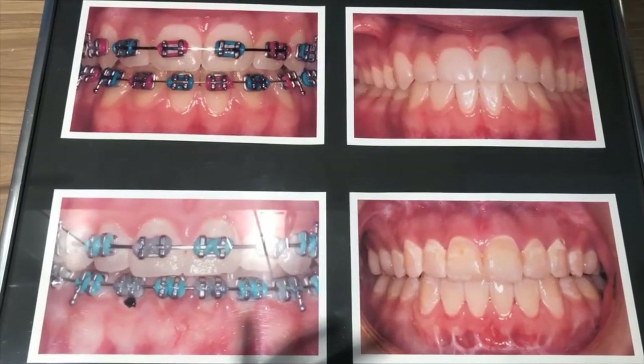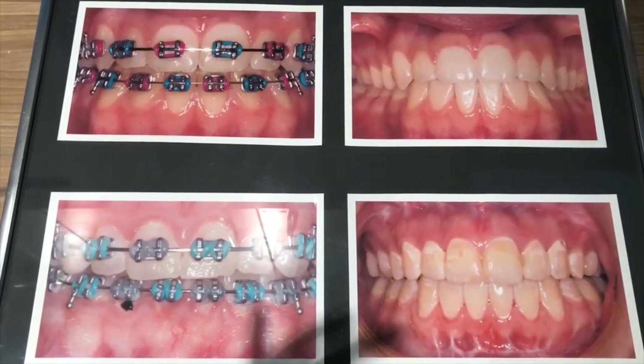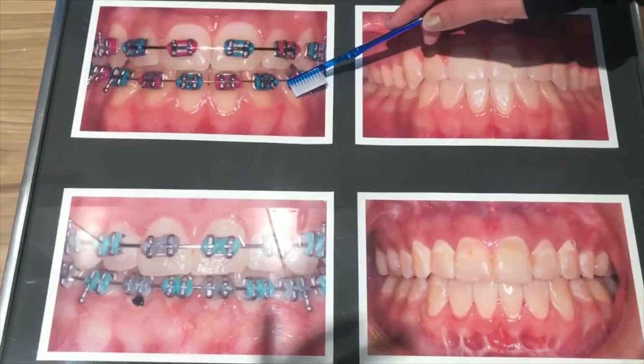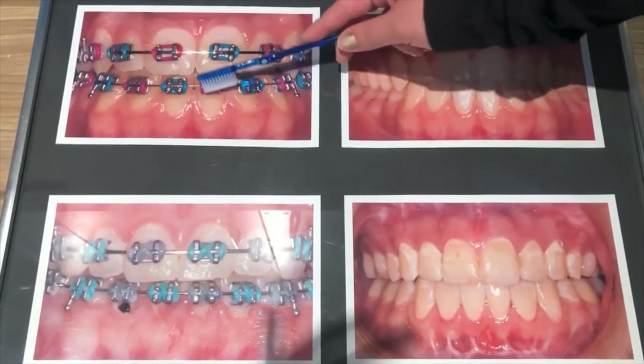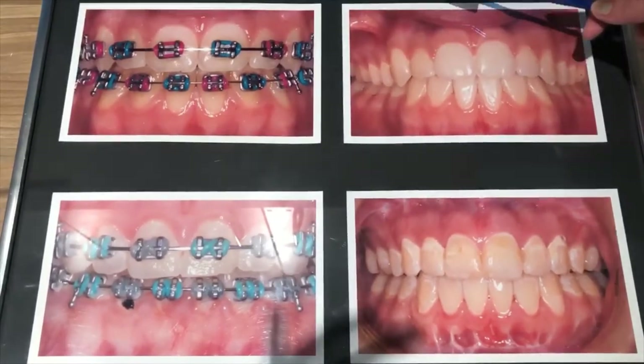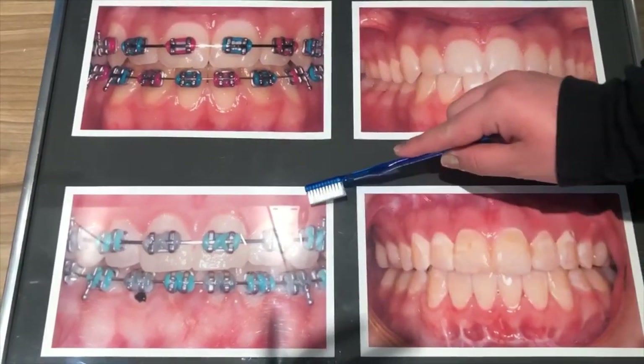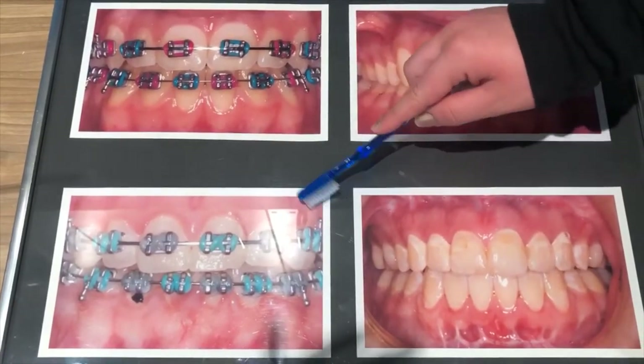Now we're going to show you some examples of what good hygiene and bad hygiene look like. This is an example of good hygiene — the gums are nice and healthy, there's no plaque buildup on the teeth or on the brackets. After this patient got their braces off, this is their beautiful smile.